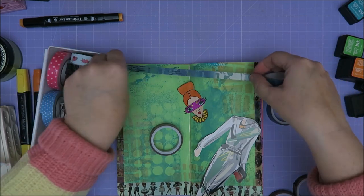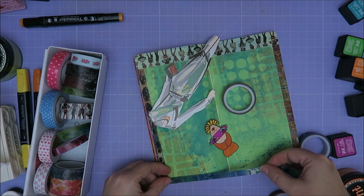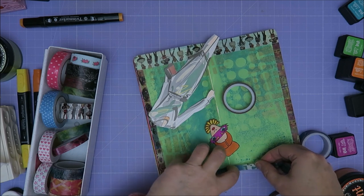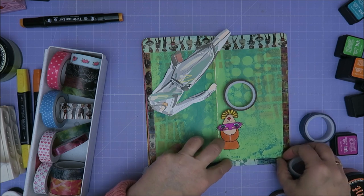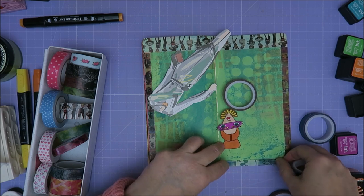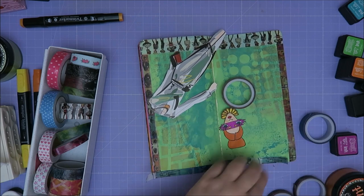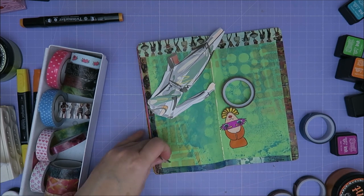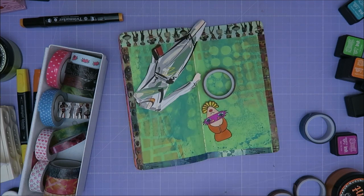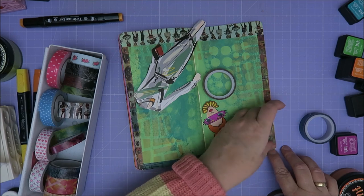Okay, here we go. Somehow I want this one. So over here — is this in frame or can't you see it? The fun part when it's not completely straight — you just take it off again. That's the fun part of washi tape. It's better to have it overlap a little than to have it a bit too short. But fixed it.